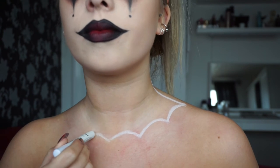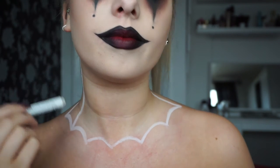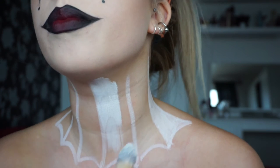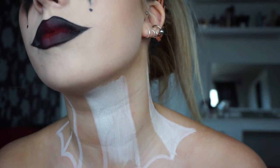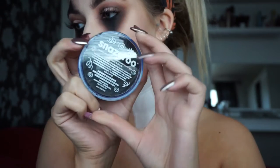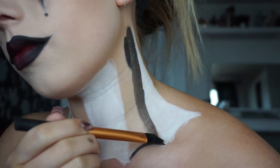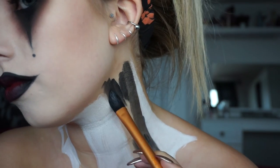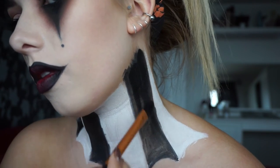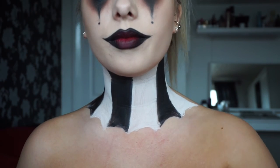Moving on to the neck piece — I took the NYX Jumbo pencil and drew out in white just to know where I wanted it to go. Then I took water-activated face paints from Snazaroo, using the white one first to fill in the white sections, because I thought it would be easier to fill black over white — if I'd made mistakes doing it the other way it would just turn into a horrible grey. After a couple coats of white, I went in with the black and a smaller brush for precision. I wasn't too bothered about it mixing with the white since I wanted a messy creepy look anyway, doing a couple coats and really making it dark so it would stand out as a centrepiece.